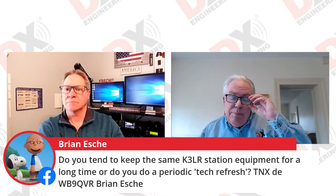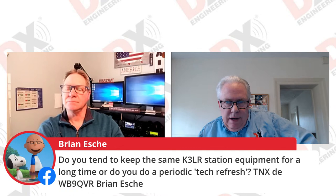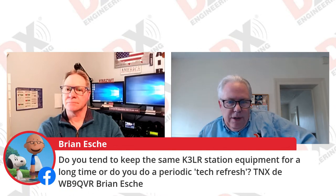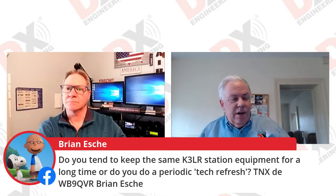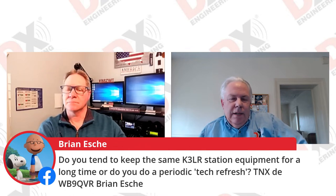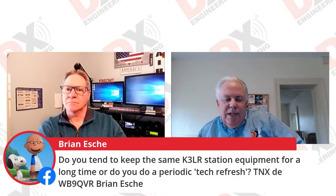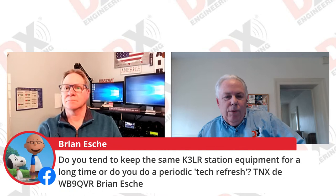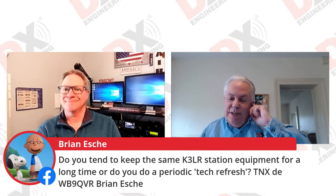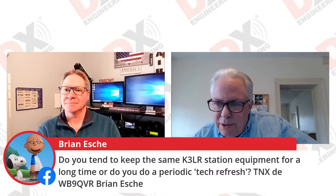Periodically we do change radios. When I started out with this shack 30 years ago, I had the ICOM IC-765s, then we upgraded to all ICOM IC-781s, then the IC-7800s, and now we're at the IC-7851s. There definitely is a change as technology changes.